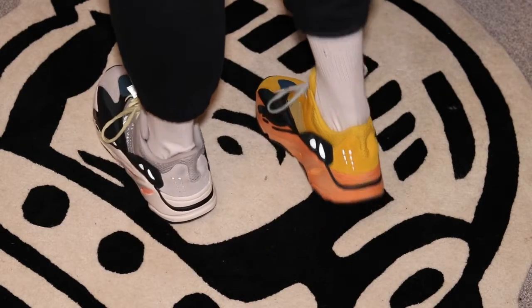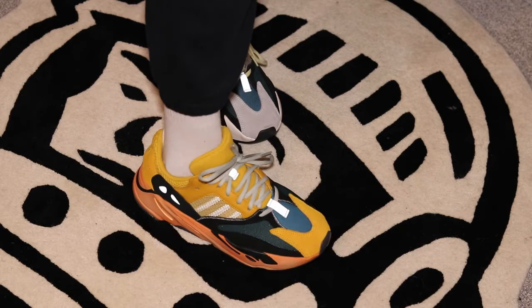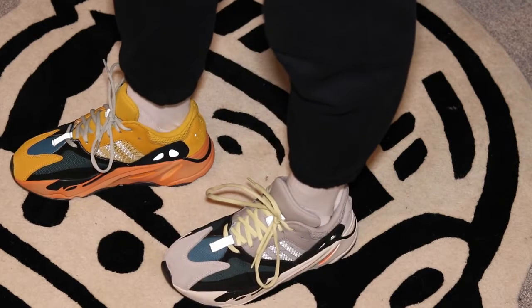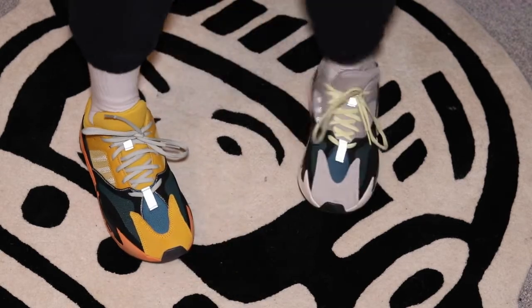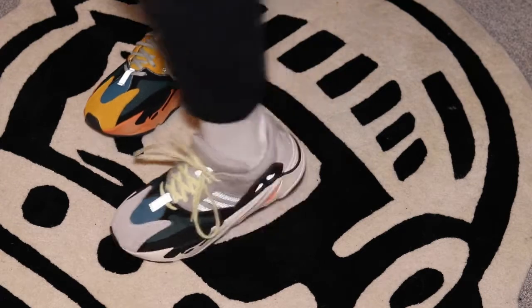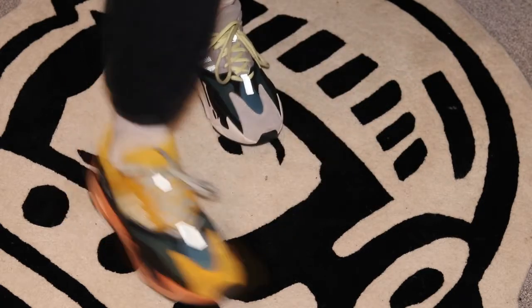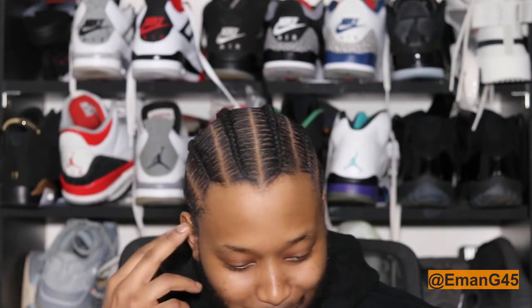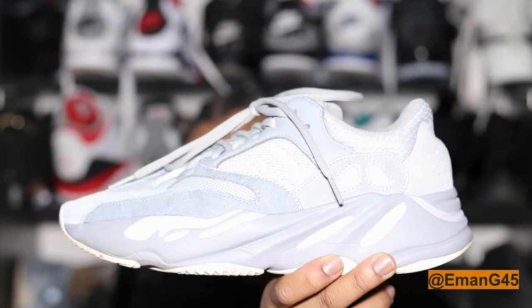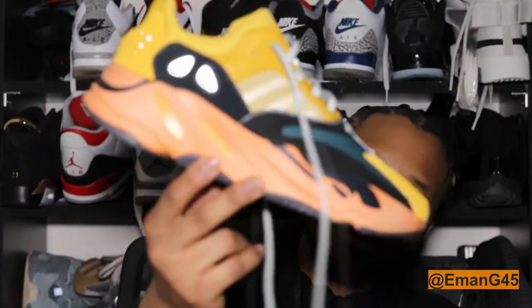Pretty much, Kanye West took the Wave Runner as a template and just slapped orange and yellow on it and called it a day — said he did hard work. And it's won individuals who are followers of Kanye West, like myself, to go and buy it. He didn't change the whole color scheme like on some other colorways — he just decided to slap a bit of yellow there, an orange sole, and called it Sun.